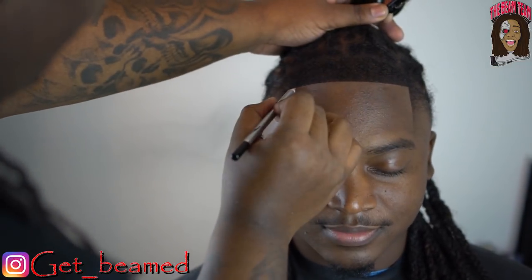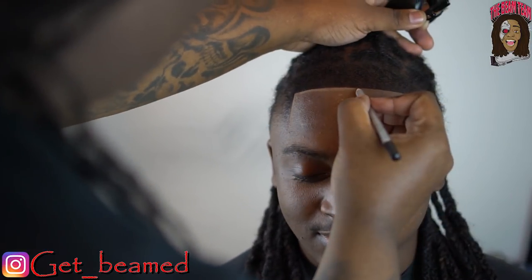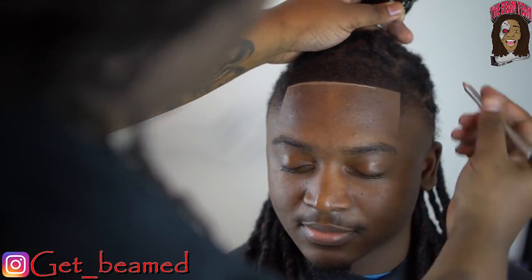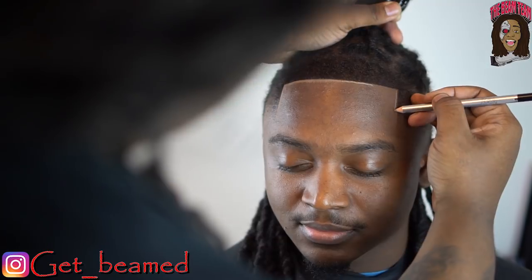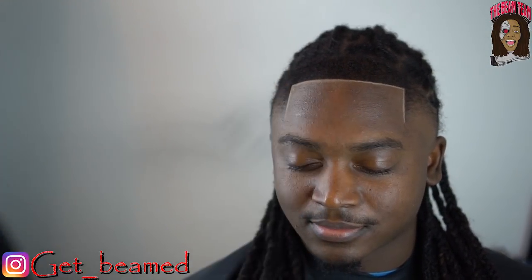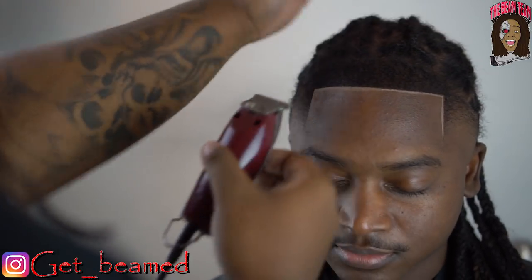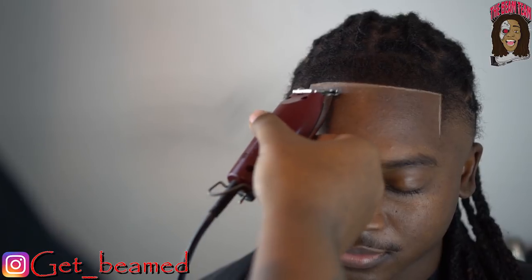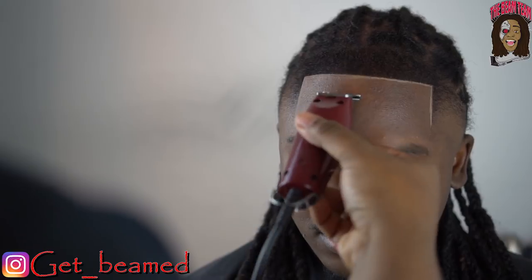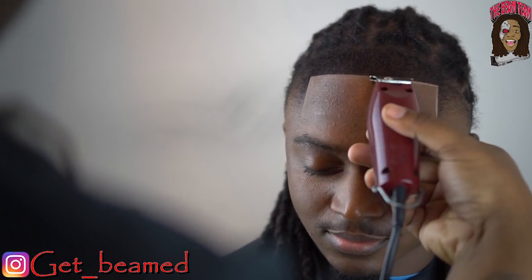I go in with the Barber Magic Pencil — I got this from my boy God Bless My Hands TV. These have actually been making my cuts finish a little stronger. Even though I can achieve the white line without it, this is a decent alternative. You can just do it with the liners, no razor needed. Look how crispy it is on that side — that shows you how fire this thing really is.